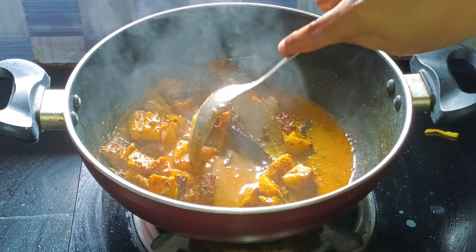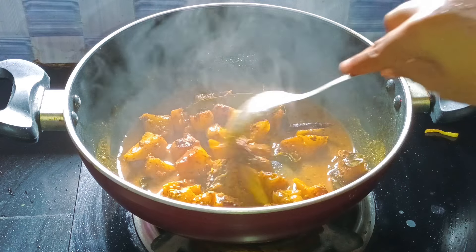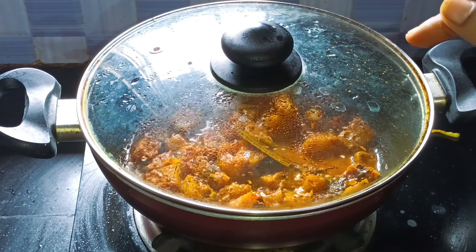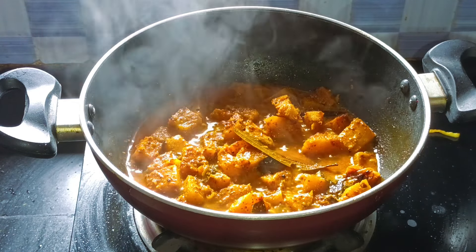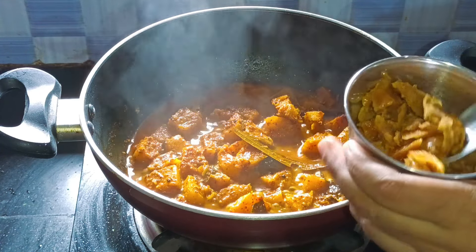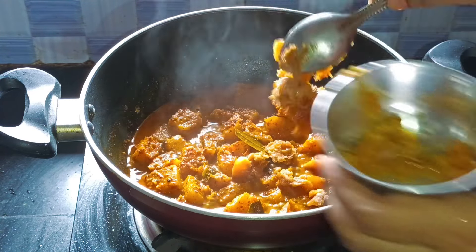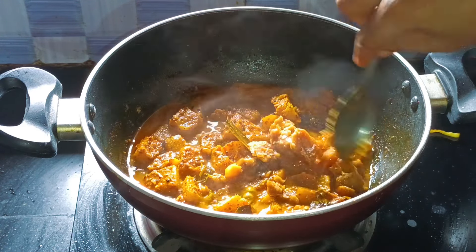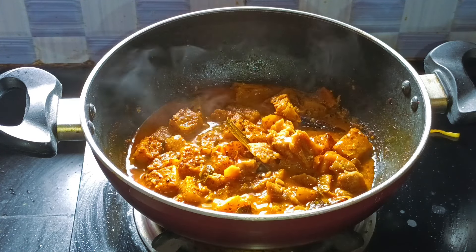So when the water was to come out, we gave water. So as we're going to start using this fork, we'll be able to use it for the first time. We'll take the time to make the fork, and we'll use it for the first time. So we'll use the fork.